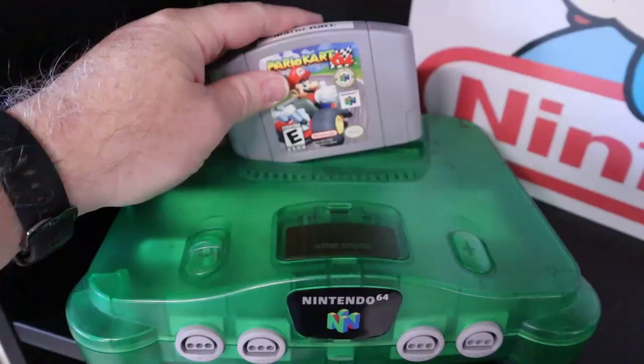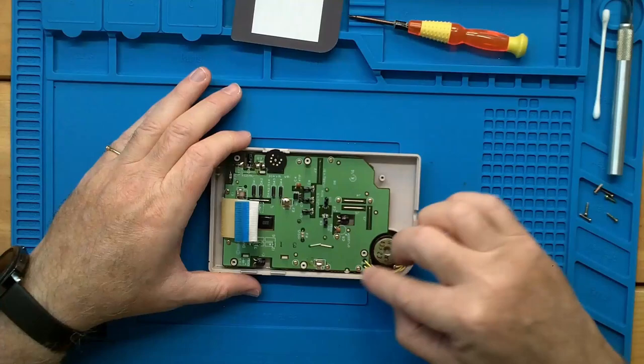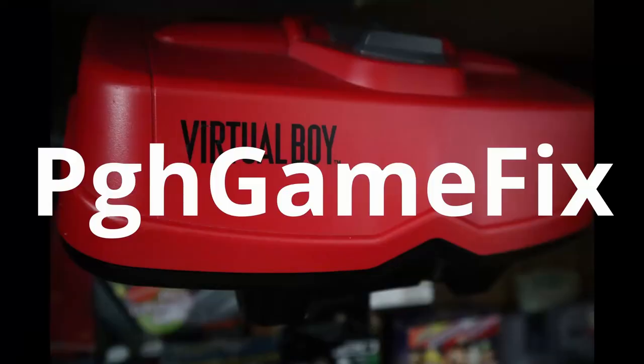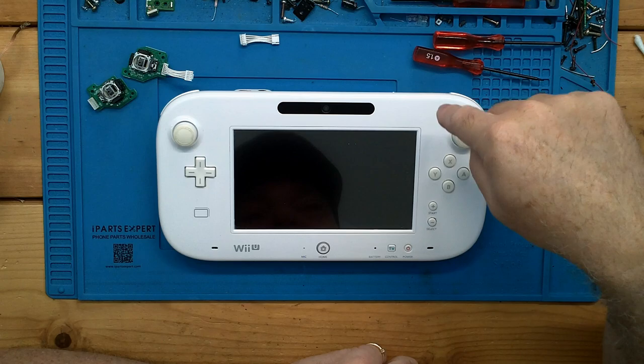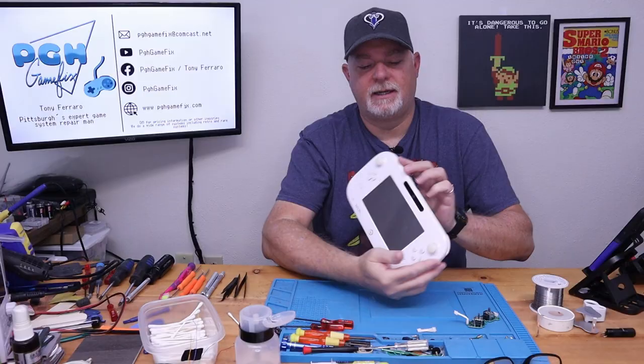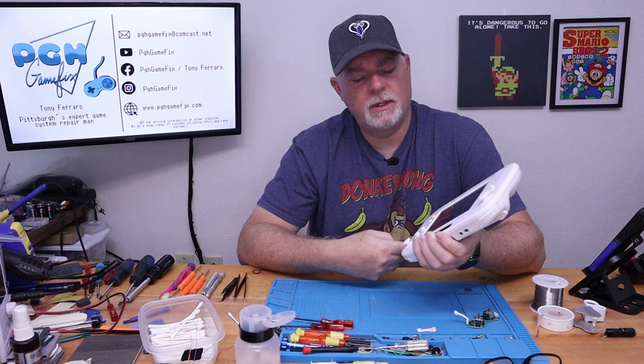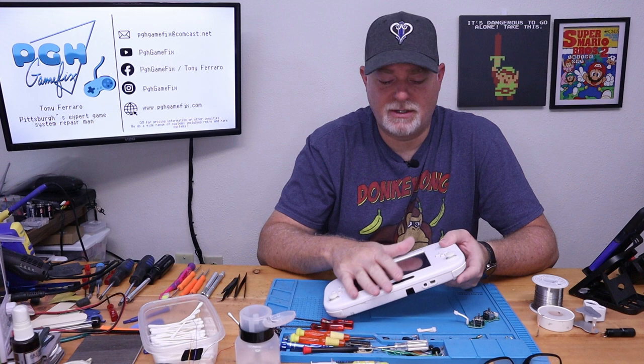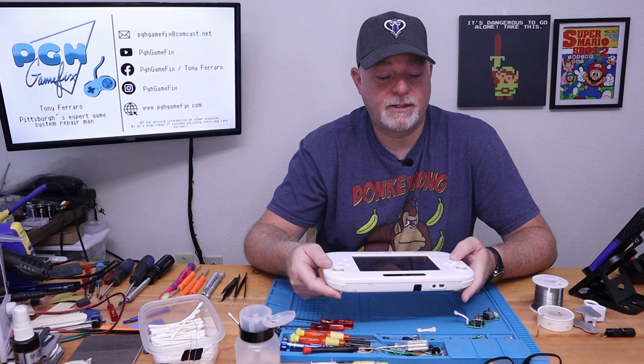So if you stick around, we'll show you how to get that done. On the bench today, we have a Wii U tablet. We haven't done a whole lot with the Wii U just because, honestly, I don't get a lot of them in. They are fairly robust. Over the last couple of years, I've changed only a handful of screens or touch panels. This one today actually comes to us because it's got drifting in the sticks.